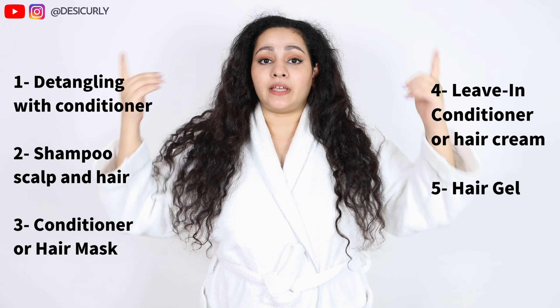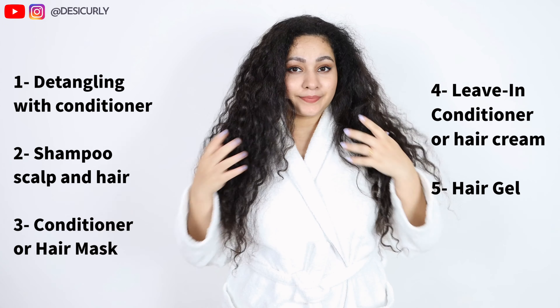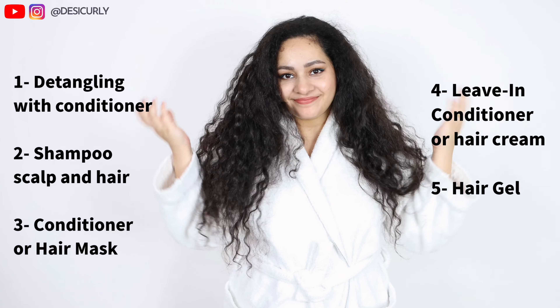Before starting, let me tell you about my scalp and my hair type. I have a normal scalp but with a lot of dandruff, clinically also known as seborrheic dermatitis, and my hair is very dry and very frizzy. The natural curl pattern is somewhat 3A to 3B, and this routine can be followed by anyone with wavy or curly hair.